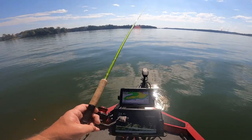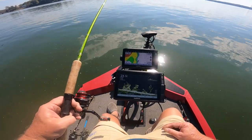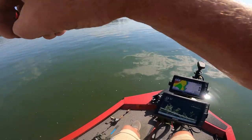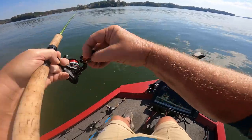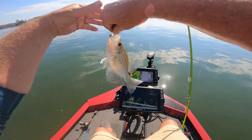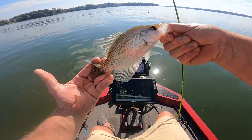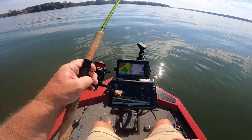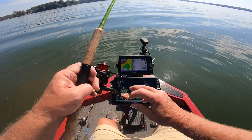Come on, hit the old Bobby Garland for me. Yeah, right there — that's what we want! Feels like a good one, yeah, he'd be a keeper. The brush pile is out here off the edge of an underwater island in 24 feet of water, and the water temperature is 68 degrees.